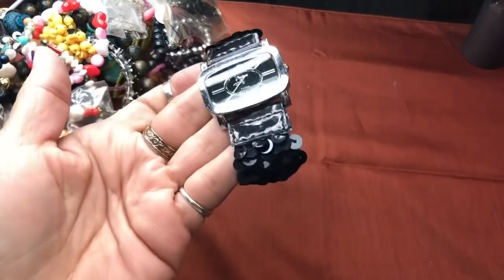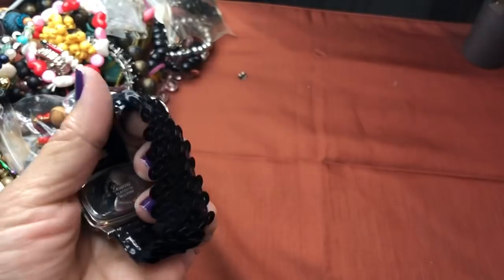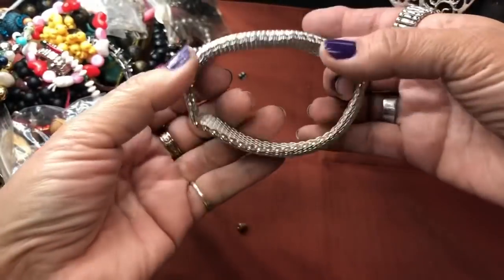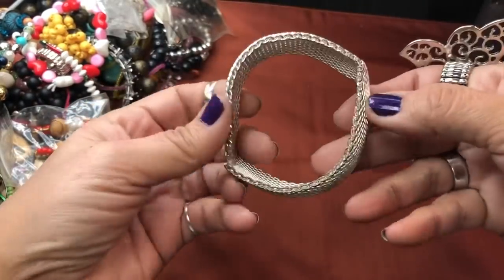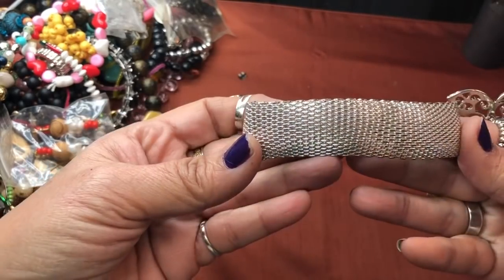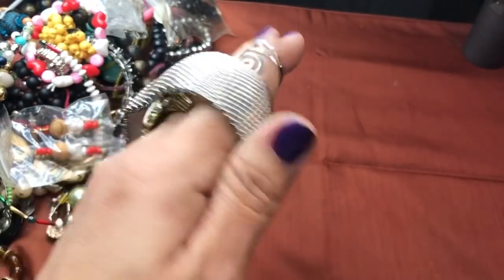Look at this watch — it's just a little sequin watch. How funny. Very lightweight Geneva, of course. Unfortunately, this beautiful mesh was folded and now it's got a dent, because that was a nice bracelet at one time. What a shame they had to do that.